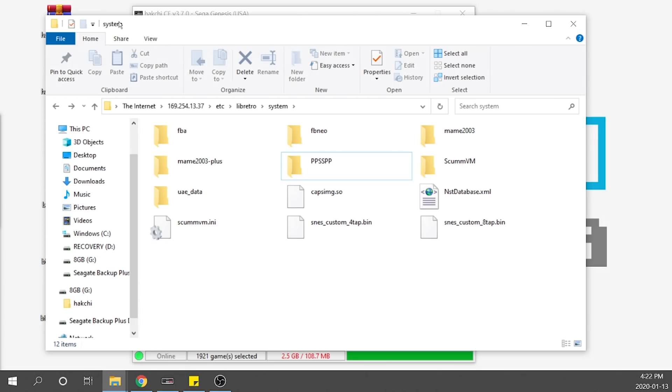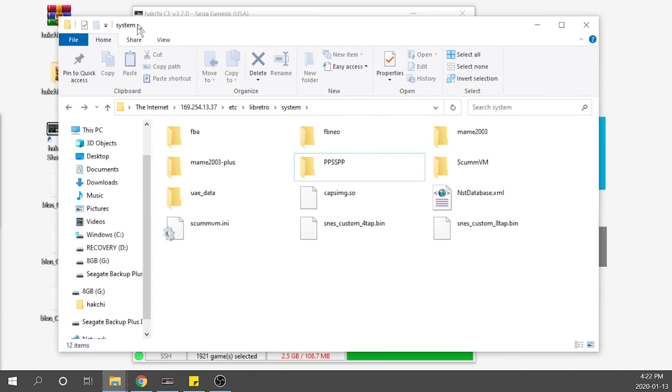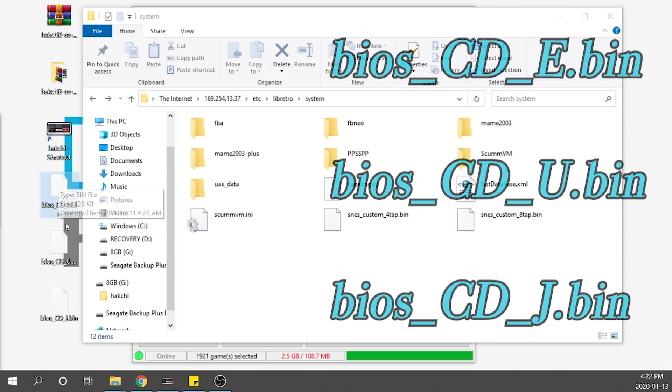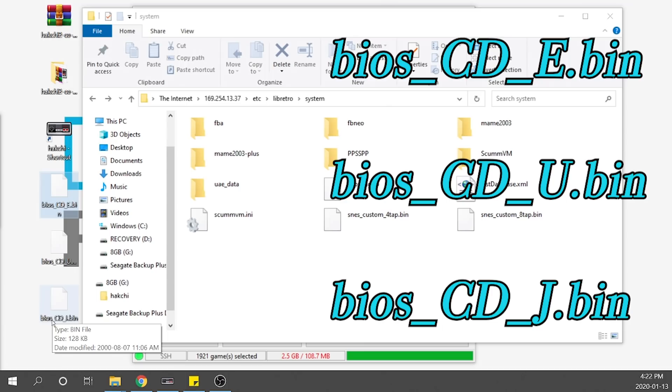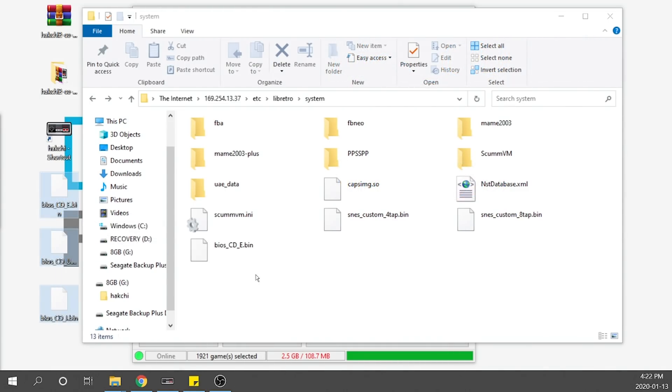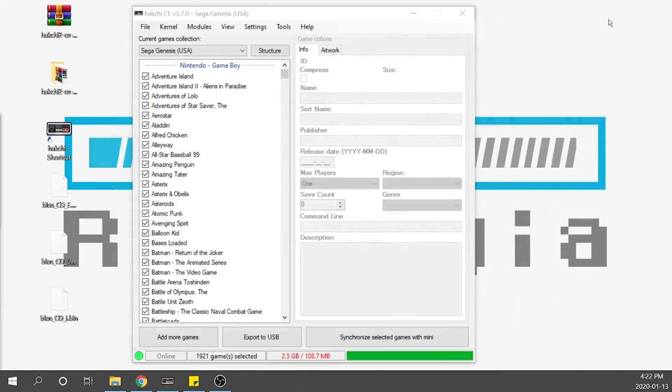Depending on the console you may have to create a folder and label it something specific, but for Sega CD we don't actually have to do that. I've got three different BIOS files: BIOS_CD_E, BIOS_CD_U, and BIOS_CD_J — for the three different regions: EU, US, and Japan. All we need to do is grab them and dump them into this folder, and that's it. Now we've got our BIOS loaded up. We can go ahead and close this.